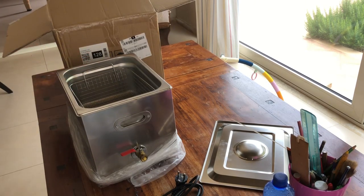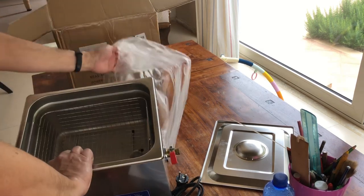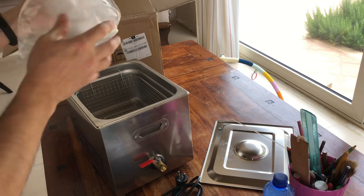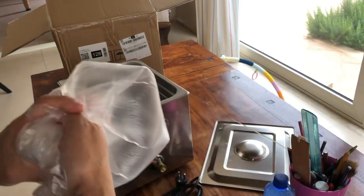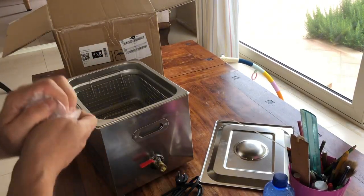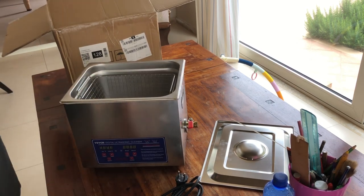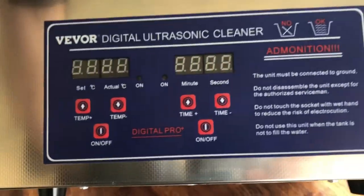E direi che qua non c'è altro da vedere. Togliamo la plastica, vediamo se ci sono quei gommini qua dentro ma io non li vedo. Adesso diamo un'occhiata più da vicino a questo oggetto. Non male, devo dire: 'Digital Ultrasonic Cleaner'.